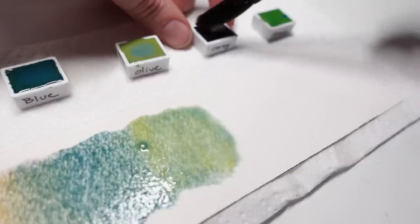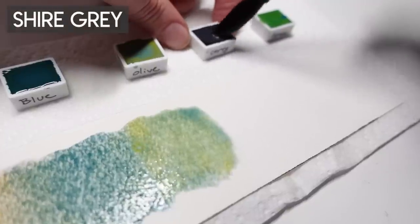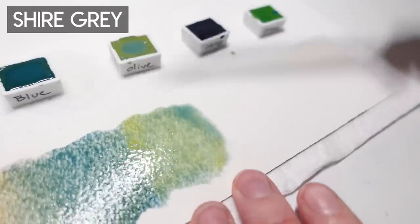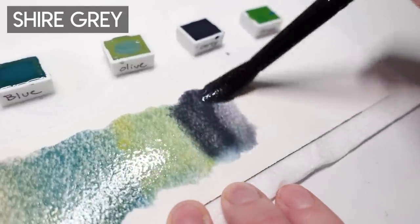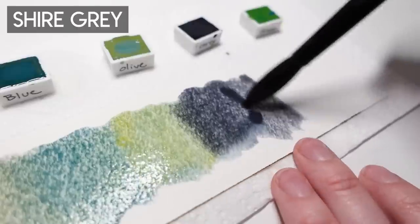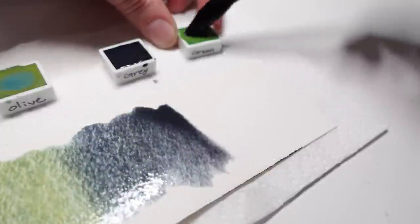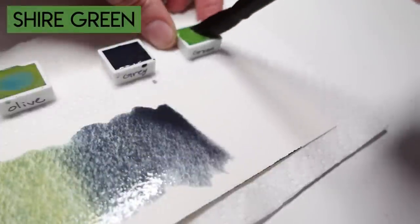Since this is my first set of supergranulating colors by Schmincke, I wasn't quite sure what to expect, because my only experience with heavily granulating pigments are from the Daniel Smith Primatech line, of which I have a few. These, however, are far more granulating and leave much more dramatic effects on the paper.